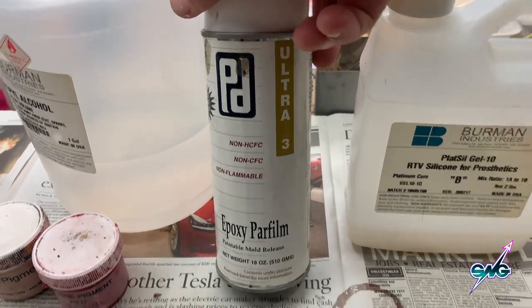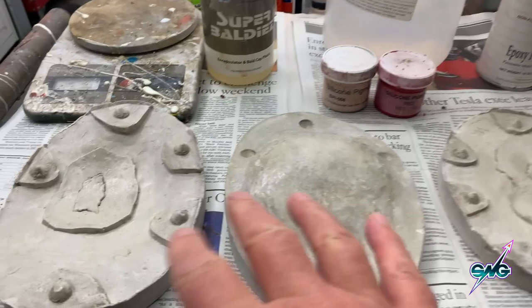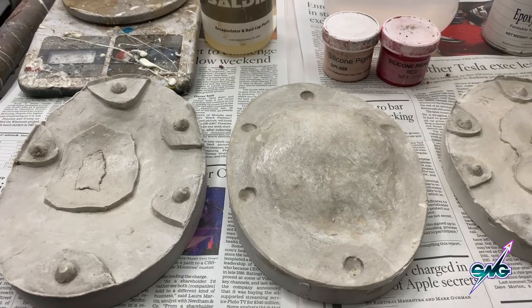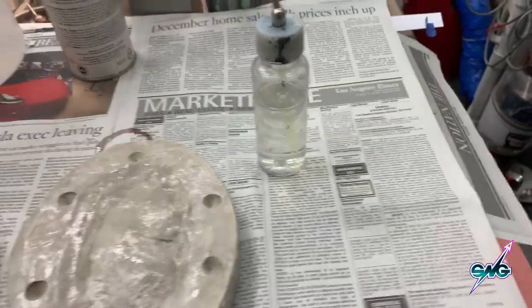It's called epoxy parafilm. The process: put your Vaseline in, put three layers of this on, let them dry between layers about 10 minutes. The Baldies is not going to stick to the mold — it's going to release and stay stuck to the silicone.